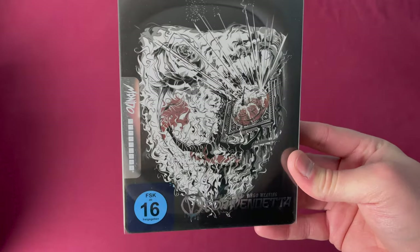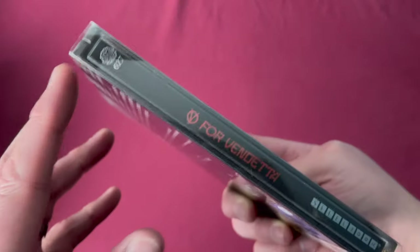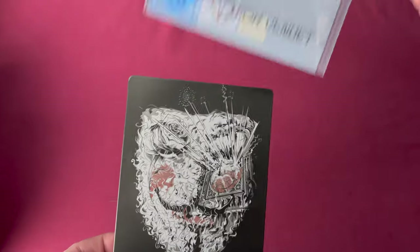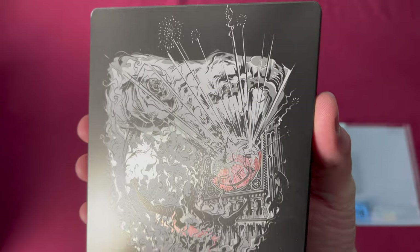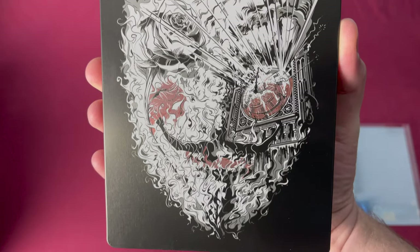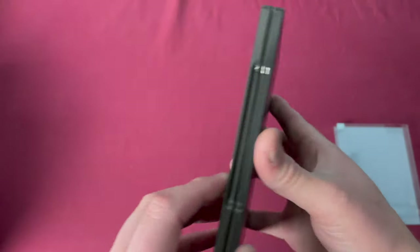Number twenty-seven has some incredible art — this is V for Vendetta. Here is the spine, the back, and taking off the plastic sleeve the title is in silver. But the detail on this one up close is astonishing. Gotta love that.